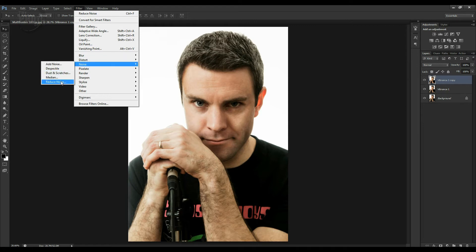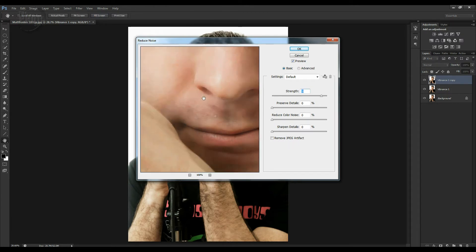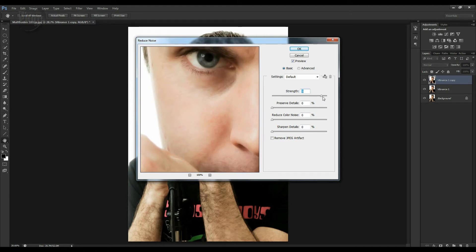So Noise, Reduce Noise — let it come back up again. This time we won't do it as high. Let's bring it down to round about four. We'll click OK on that.